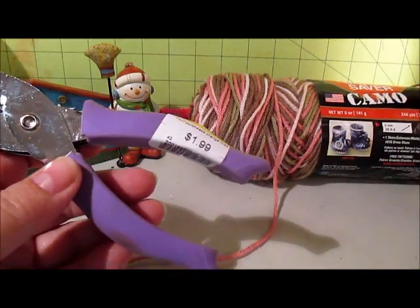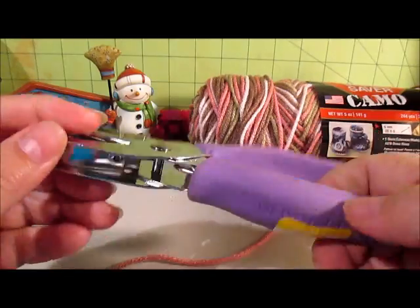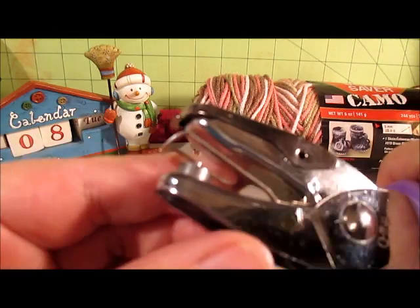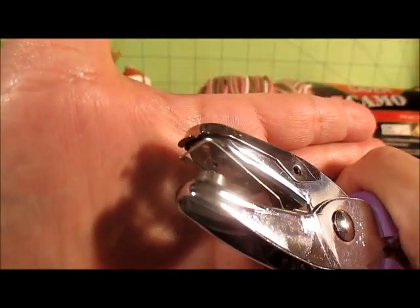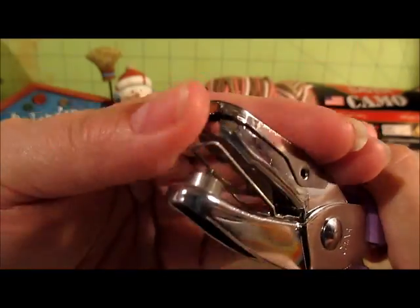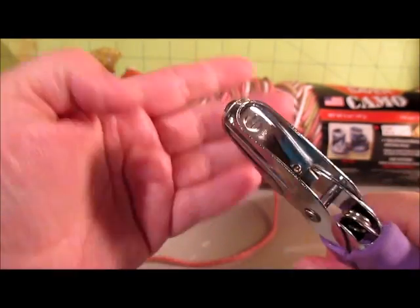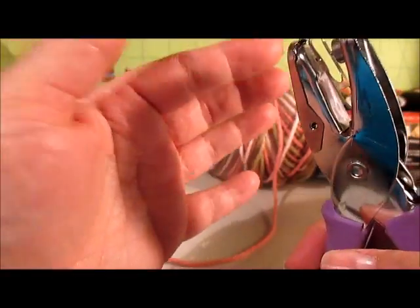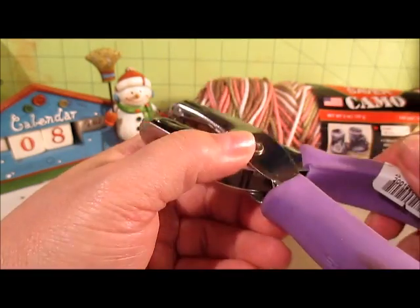And then I found this Fiskars punch. It was $1.99, and it's a super small hole puncher. But it's really small. I have an Acropodile, but I haven't really monkeyed with it to learn how to use it. I think this one will help if there's just some stuff along the edge and I don't need to go very far in on something. So yeah, I picked that up.